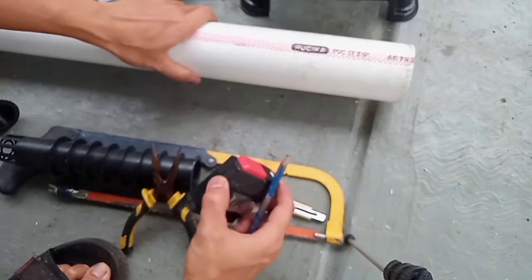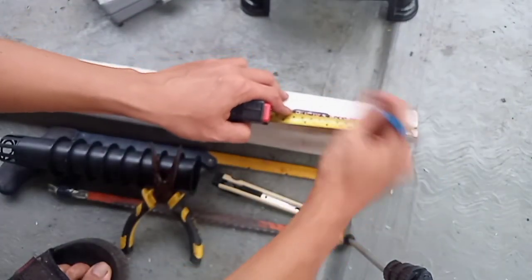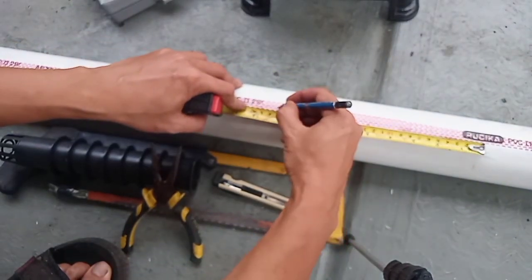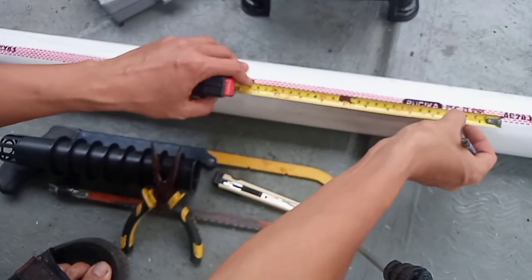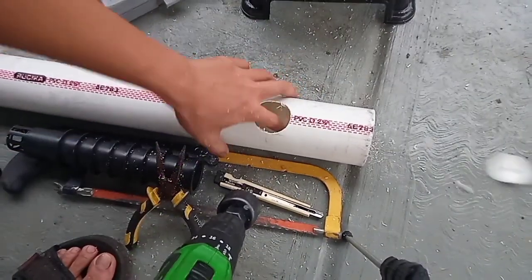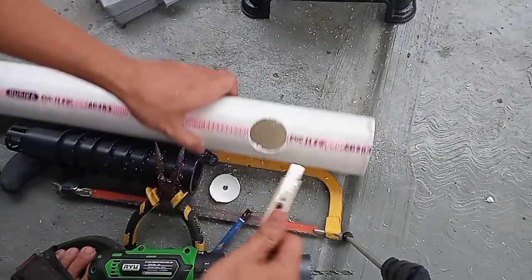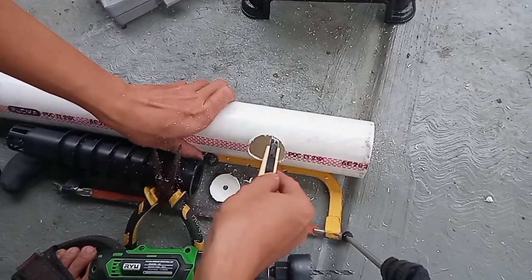Sebelum kita bor, kita tandai dulu pipanya sesuai dengan jarak netpot yang akan kita buat. Di sini saya menggunakan jarak antar netpot adalah 23 cm. Untuk instalasi ini saya menggunakan pipa ukuran 2,5 inci. Setelah kita bor untuk lubang netpot, kemudian kita bersihkan menggunakan cutter.